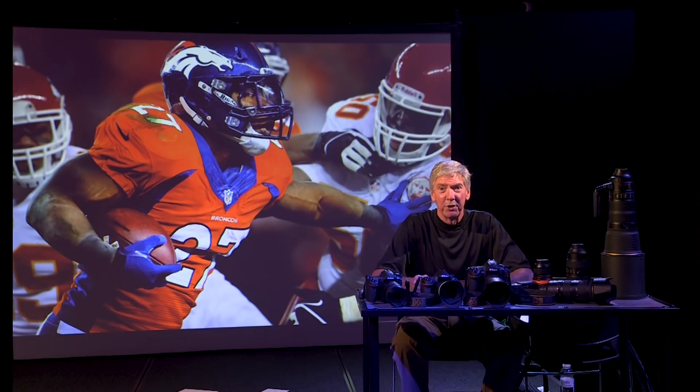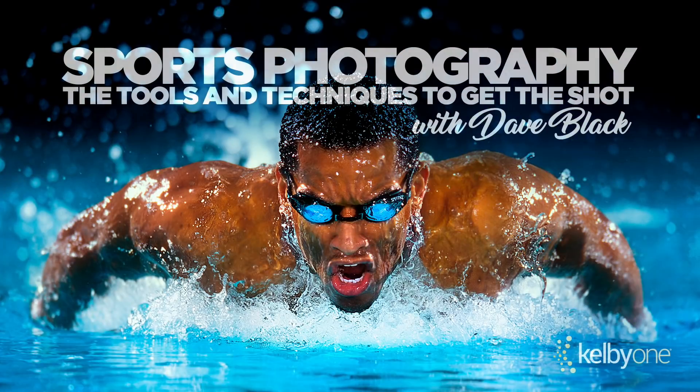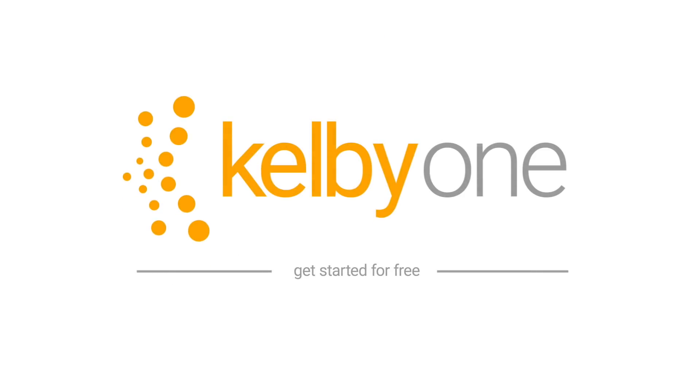If you like that photo tip for sports photography, you'll love my new video class that's coming out where I talk about all the gear that I use to cover 20 different sports and tips along the way on how to use those pieces of equipment. So join me on that new video and we'll see you then.